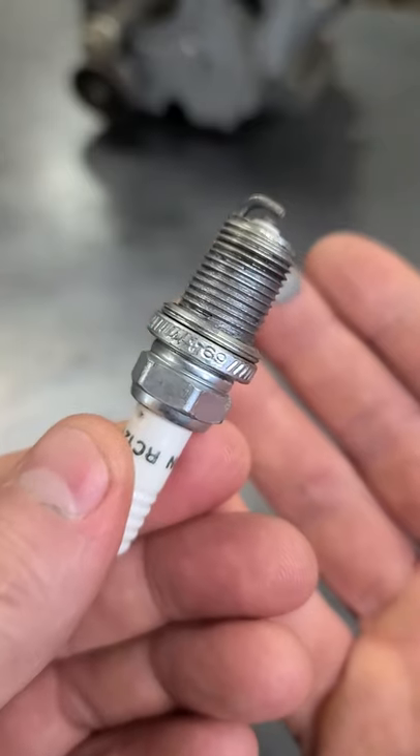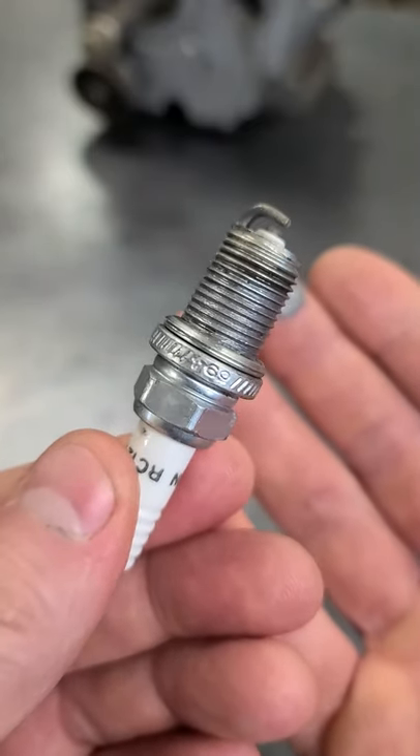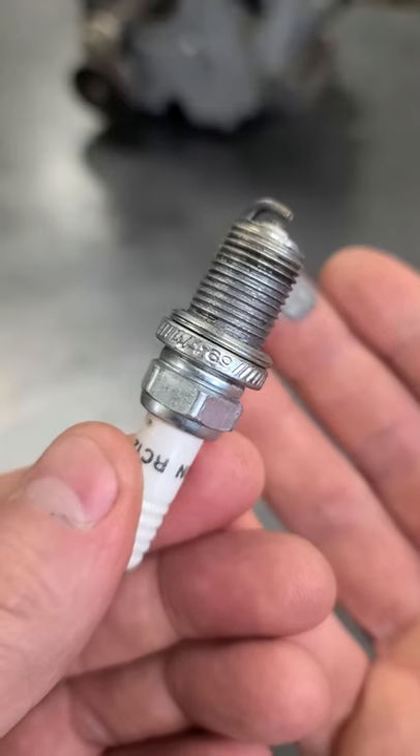Now, I usually do this myself on my own vehicle spark plugs. However, on small engines, it's very rare that a spark plug will seize in there.